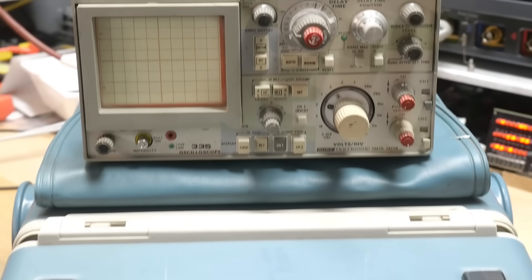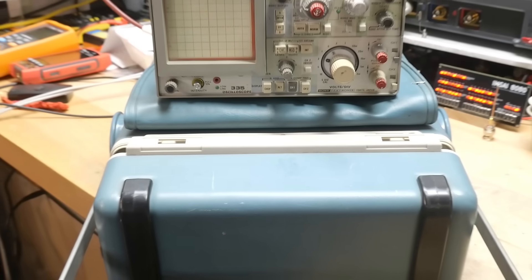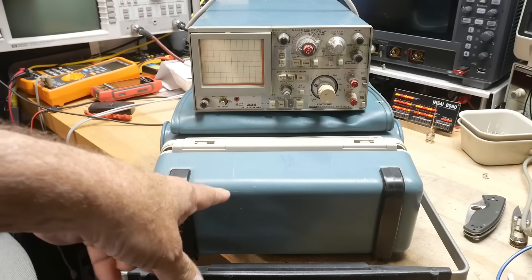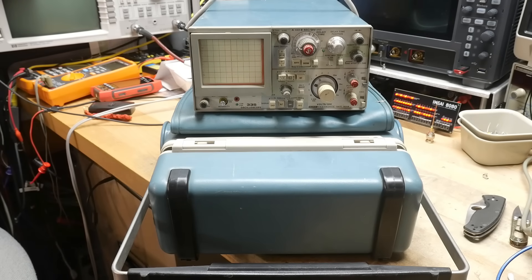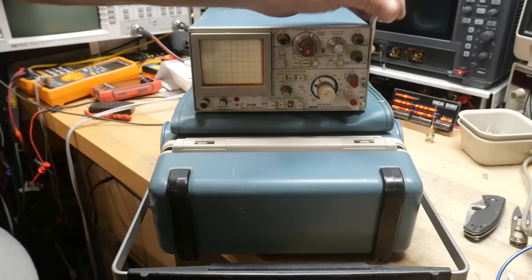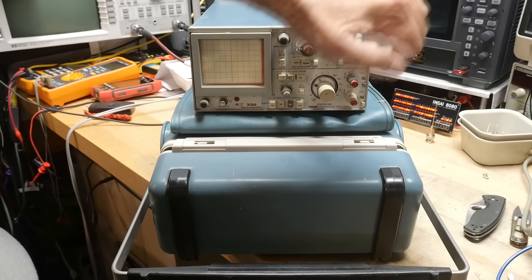The seller also had this other one, and I've wanted one of these for a while. I haven't seen a good price on them — they still go for more than I wanted to spend just for a junker to spend time repairing. Anyway, this one has had its power cord snipped off.